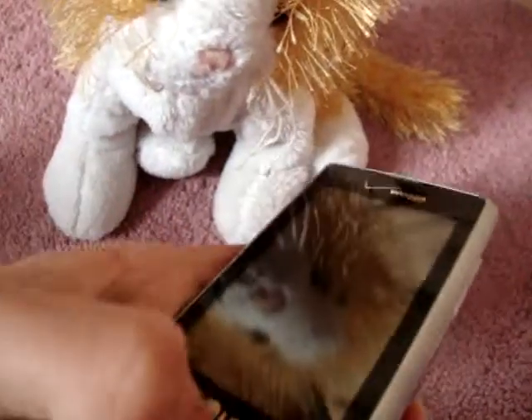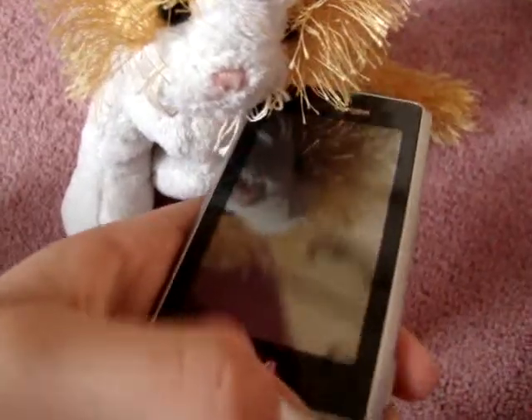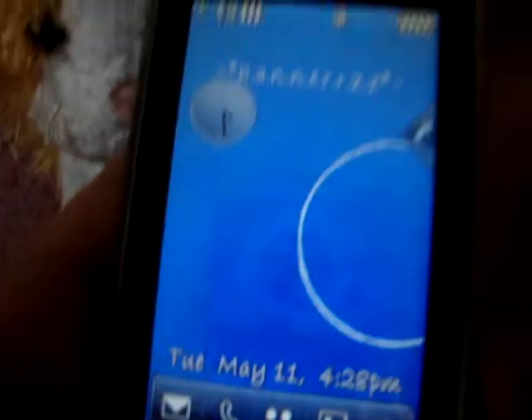She has a Droid now, but it's a really shiny phone, as you can see. It's touch to unlock, so I just unlocked it.